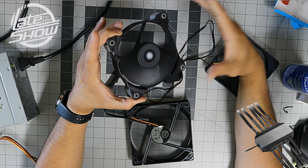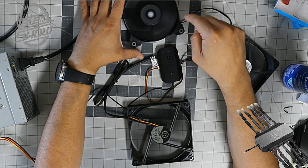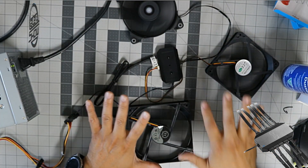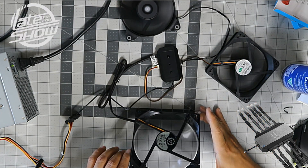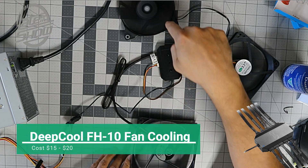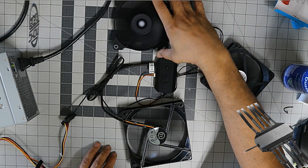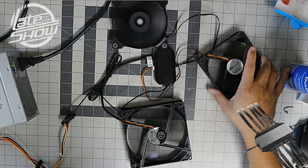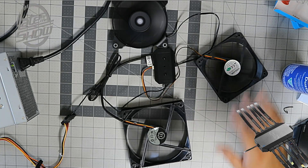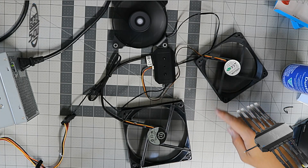That Corsair fan is powerful — look at the airflow coming out of it, all running on 12 volts. The Thermaltake fan is more quiet than the Corsair. I could do another video comparing all these fans. If you guys like this stuff, let me know — I'm your host Prophet74, and we are out.